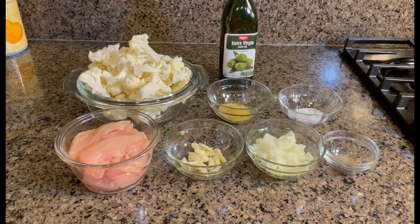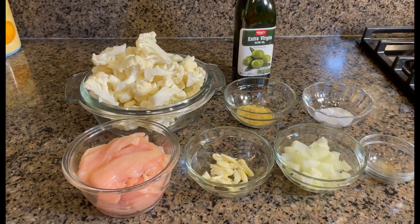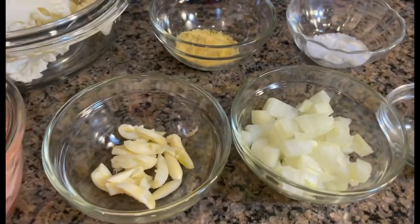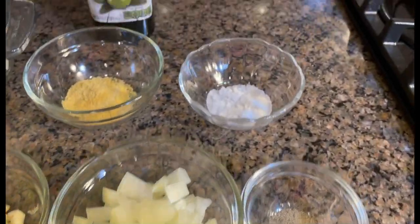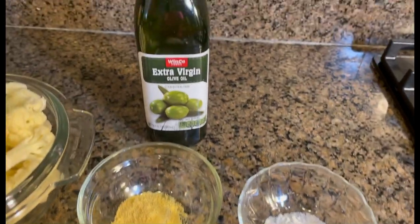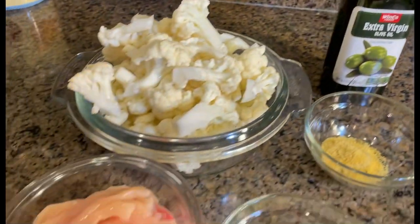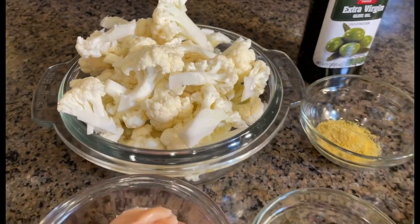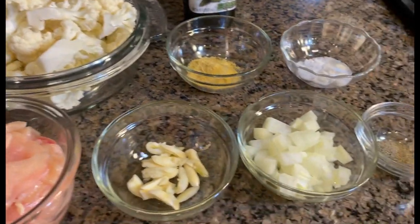Hi guys, welcome back to my channel. For today's video I will be making stir fry cauliflower. Our ingredients are garlic, onion, black pepper, salt, chicken bouillon, olive oil, and I'm using chicken breast. And there is our cauliflower. So without any further ado, let's get into it.